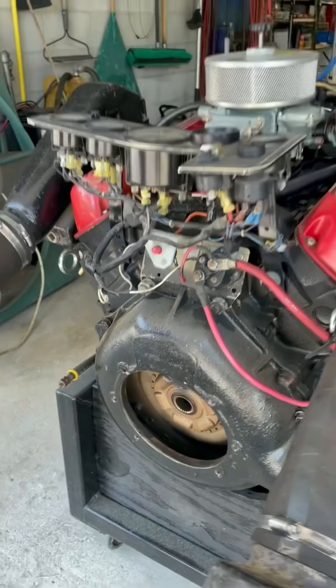It's turning over. Starter's good, engine is not locked up.